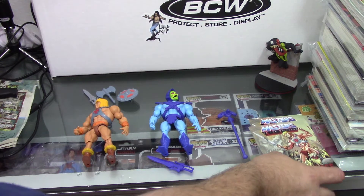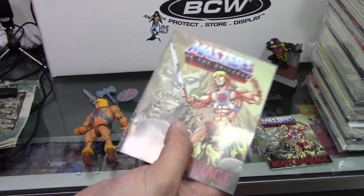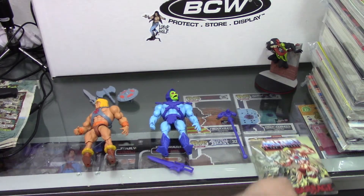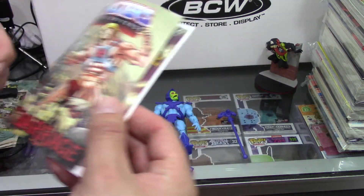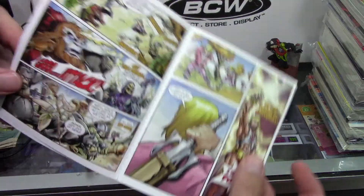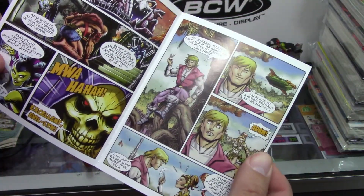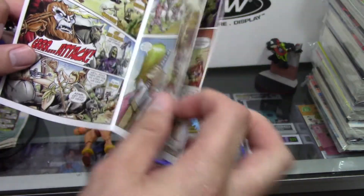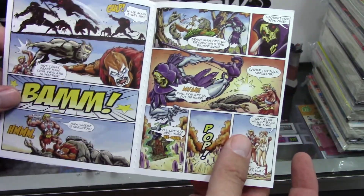Let's take a look at this little comic book that comes with the figures. That's pretty cool — I like that. Reminds me of back in the day; He-Man used to come with a comic book too. This one's actually got a bit of damage on it, so we'll use this one to flip through. Got a nice little He-Man story going on here. I love the art, it's really cool looking. This is not the classic comic book — this is something new that they have put together.